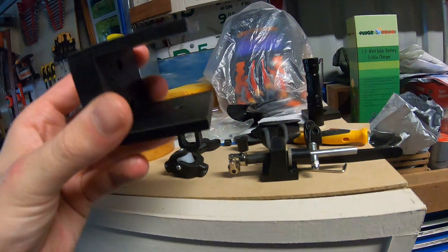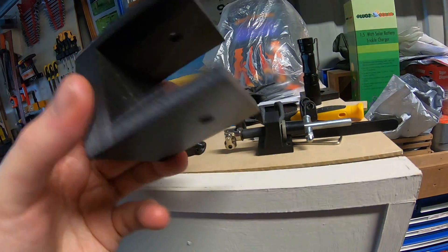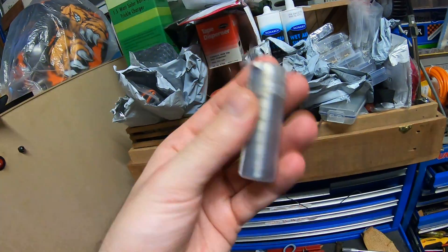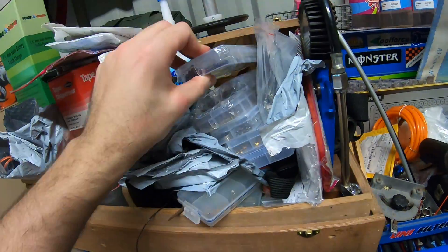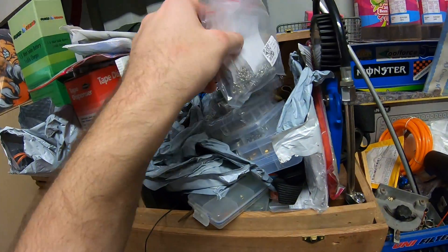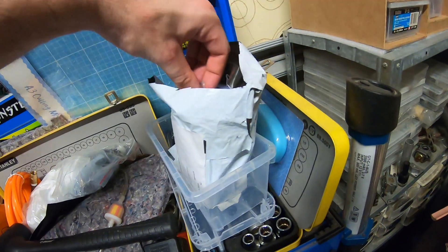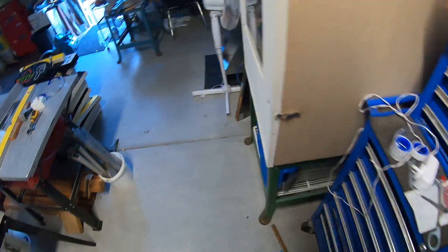The 3D printed rudder support — I don't like how long it is, so I'm going to remodel and reprint that. These are the bearing holders; they are fine. I've actually got some replacement bearings for them. I've been buying bits and pieces — a ton of stainless M2 screws, M3 screws, and stainless M3 washers and spring washers.